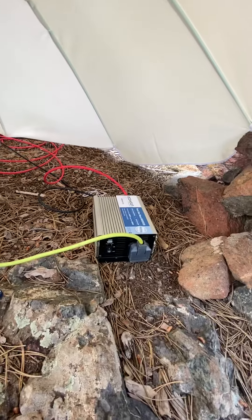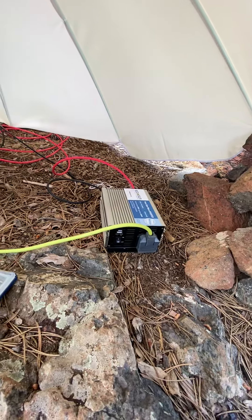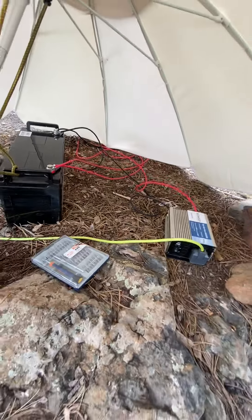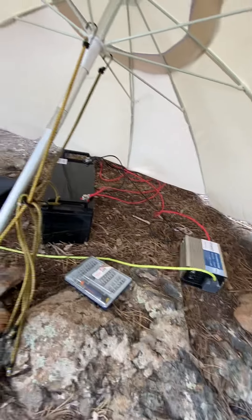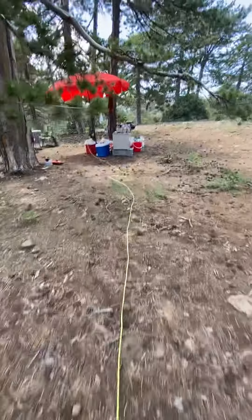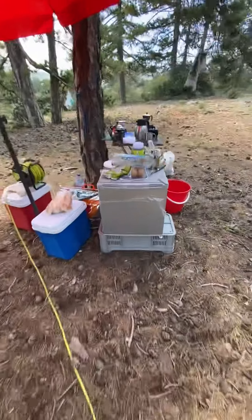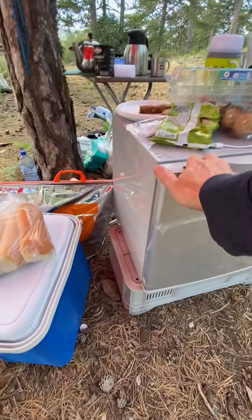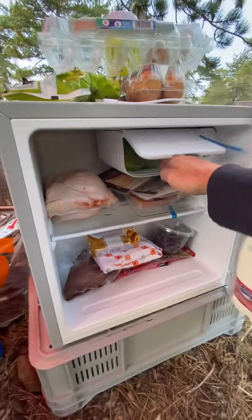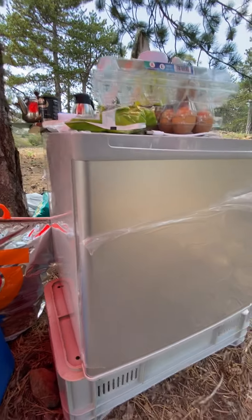...to my pure sine 600 watt inverter, which has also got a USB port on it as well. That is sufficient to power my little 50 watt fridge that's got a little deep freeze compartment. It's all frozen inside and just working perfectly.